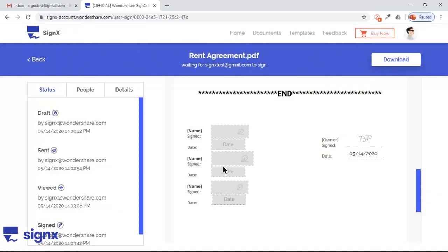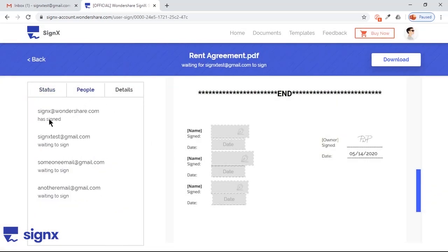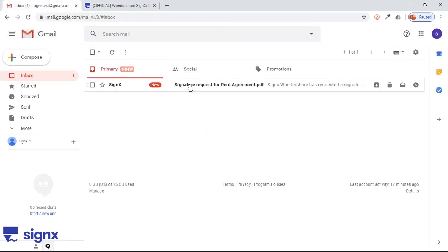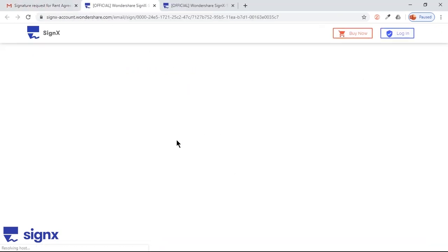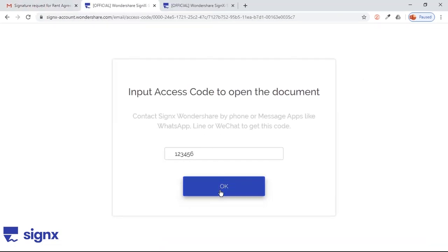Go to the People tab on the left panel and check the progress. You can see it's already signed by me and is waiting for the next three signers. Currently it will be in the queue of the next immediate signer. Let's go to Inbox and check the email. Click on the Sign the document option, add the security code, and agree to the Terms of Use.